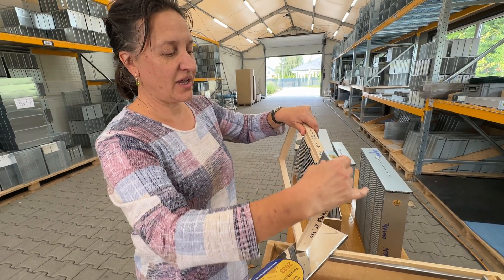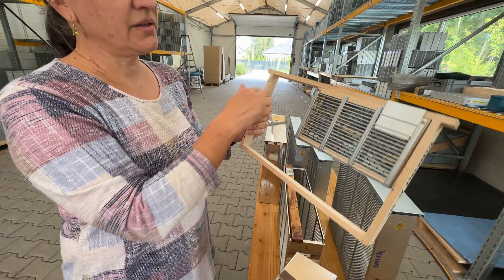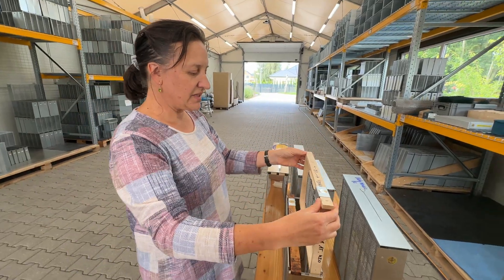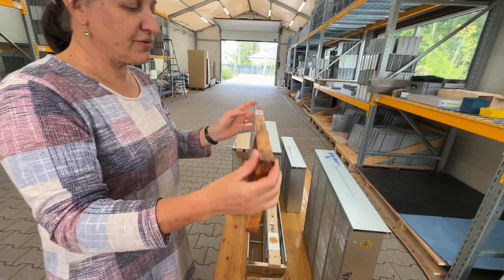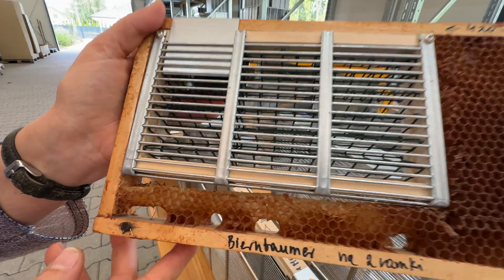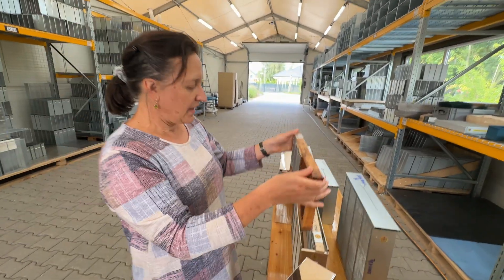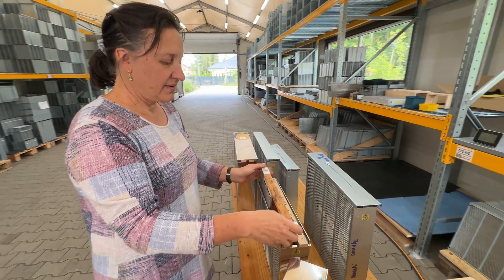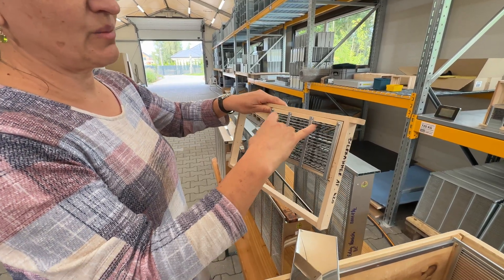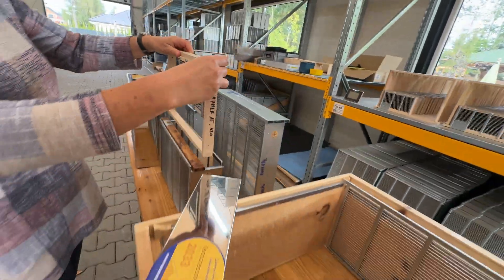The queen bee can go inside the isolation cage. The cassette can be attached either to an empty frame if the family is strong and vital, or for weaker families the beekeeper can cut out the comb and attach the cassette into the existing comb. That's the easier way. The way is that you open the clips, you put the queen bee inside, and then lock the clips — it looks like that — and put everything back.